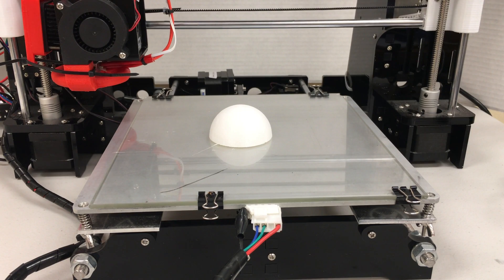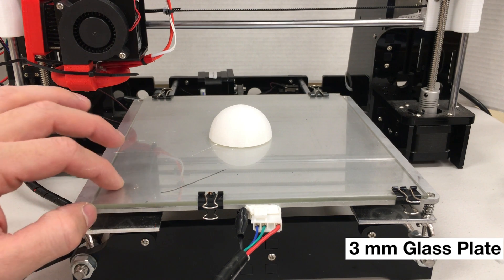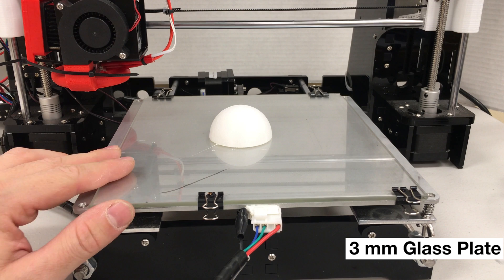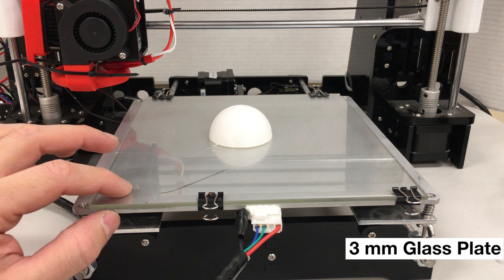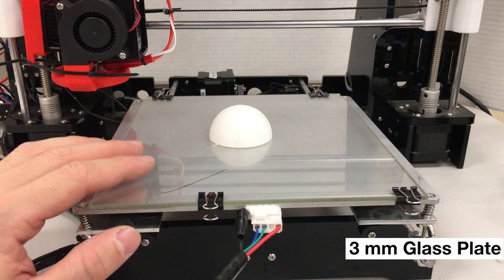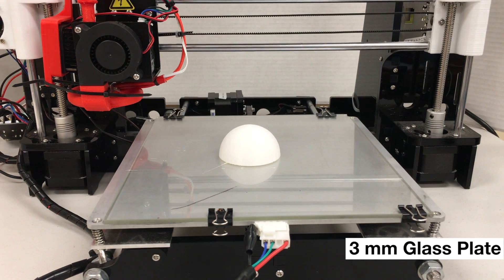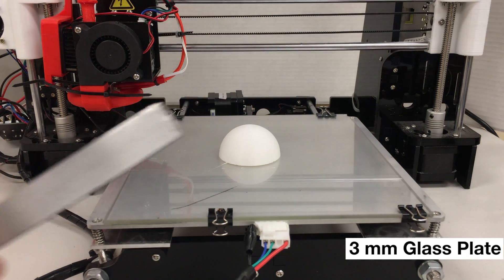Our 3D printer, the Anet A8, has just finished printing this half sphere on top of a glass surface. I'm using a 3mm thick glass surface on top of its aluminum plate, with the same settings as the other experiments. I'm now waiting for the heated bed to cool down to 30 degrees Celsius, and then I will try to remove it first with my hand and then with a tool.